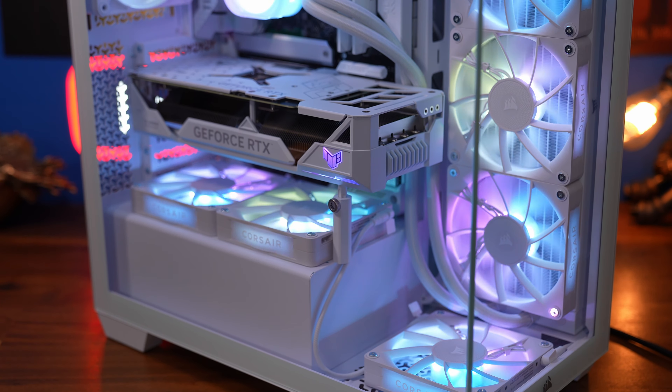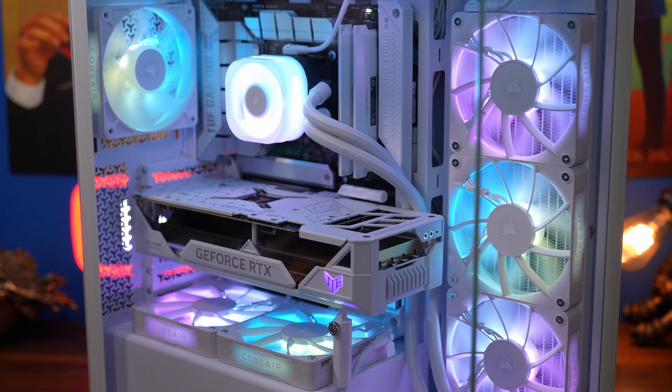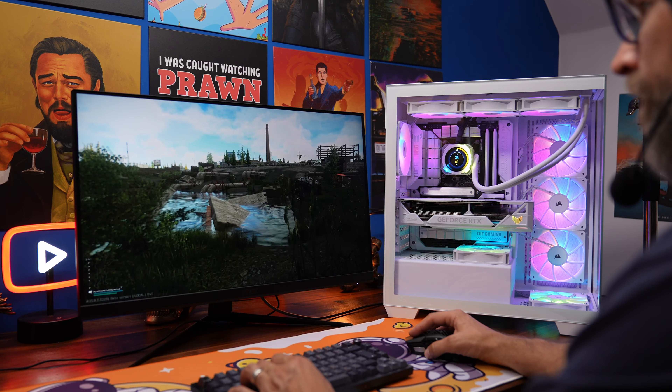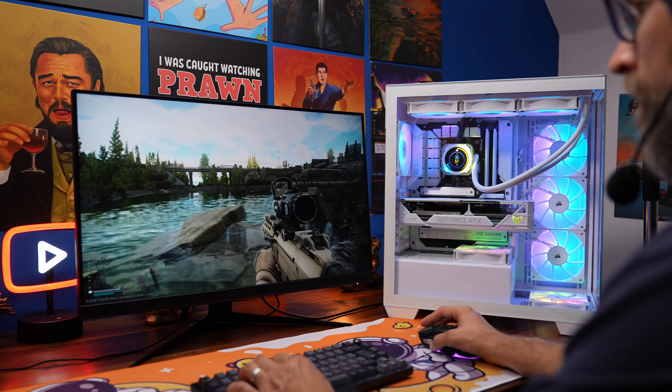As you can see, I'm using a RearConnect motherboard and I've ended up with a very nice-looking Corsair setup that includes a RearConnect graphics card as well, which is pretty awesome. I've tested both configurations out and want to give you my thoughts on which setup is better.